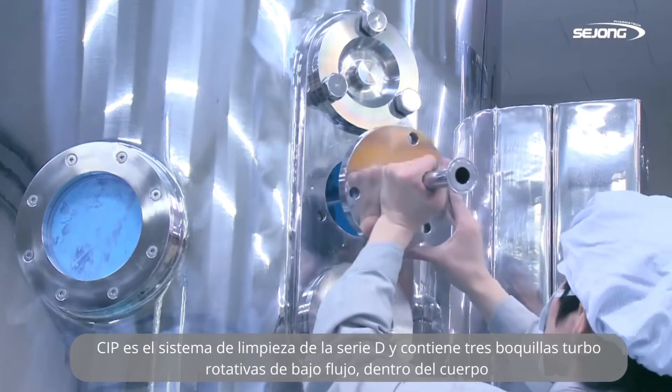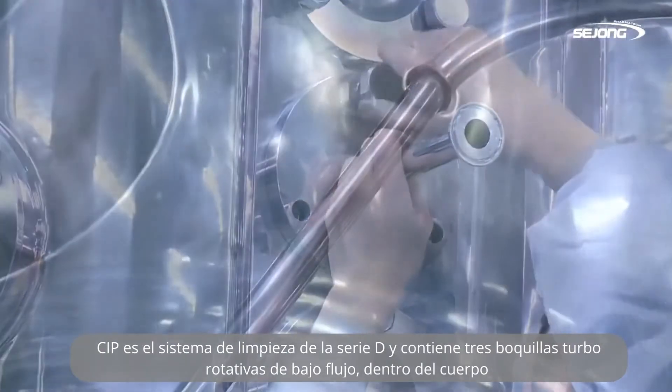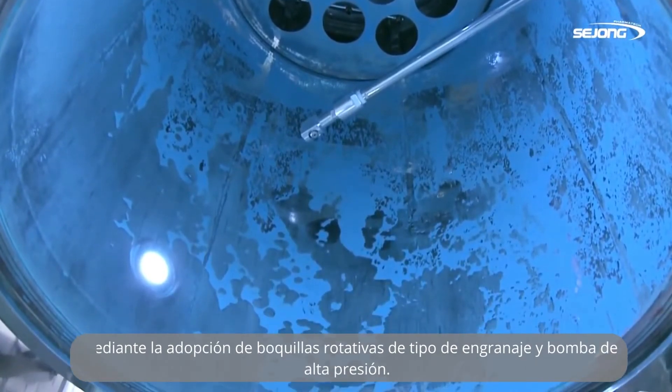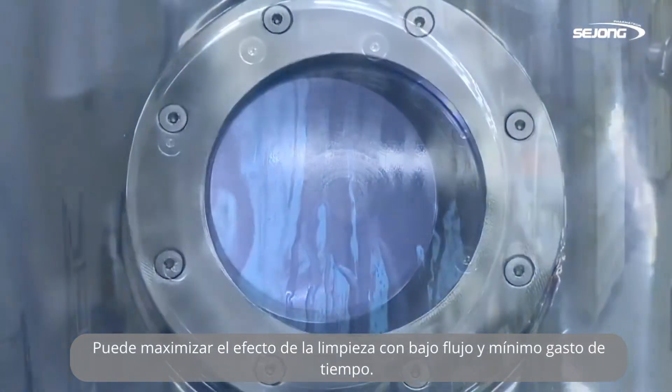CIP is the cleaning system of D-Series, and it contains three low-flow rotary turbo nozzles inside the body. By adopting a rotary nozzle and high-pressure pump, it can maximize the effect of cleaning with low flow and minimum expenditure of time.